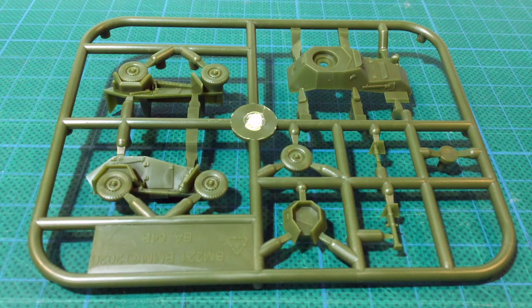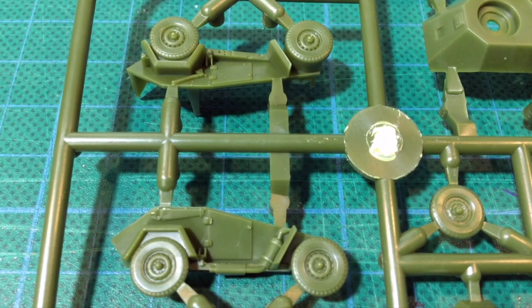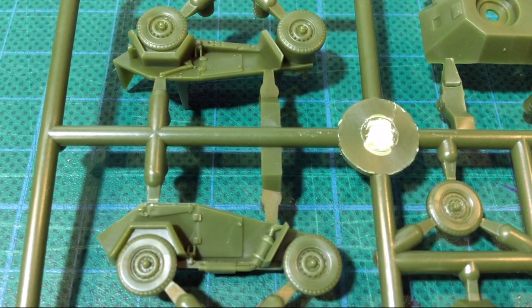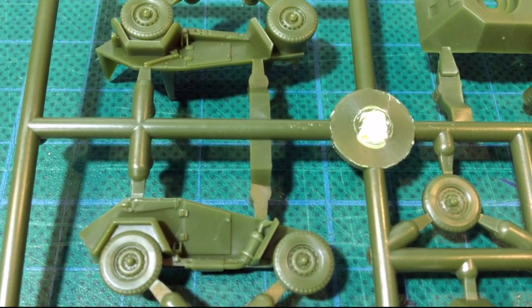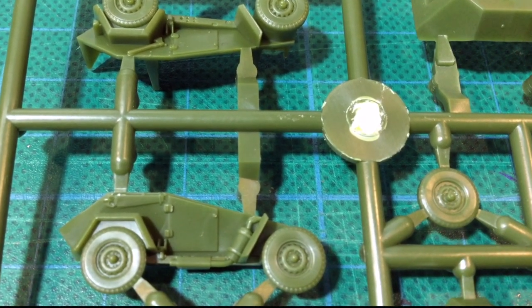Each BA-64 comes on a single sprue of dark green plastic. This is a tiny kit with a low parts count of just seven parts. The lower hull is two pieces, with the wheels mounted integral to the hull side pieces. This avoids gluing on separate wheel parts and the possibility of misalignment. There are locating tabs on these parts to guide assembly and add strength. My only comment is the tyre tread could stand to be moulded in stronger relief — there is light tread detail which should drybrush okay, but it could be more pronounced.